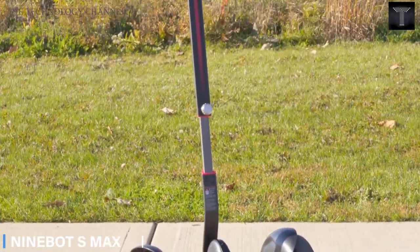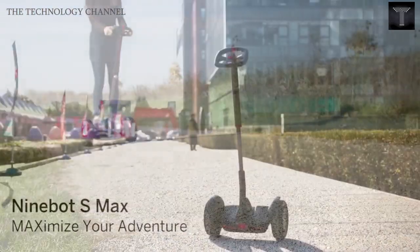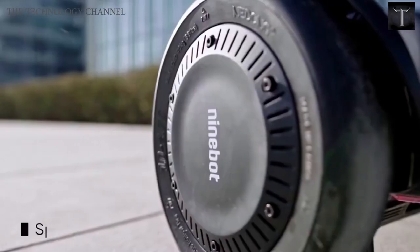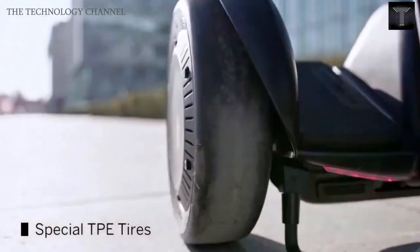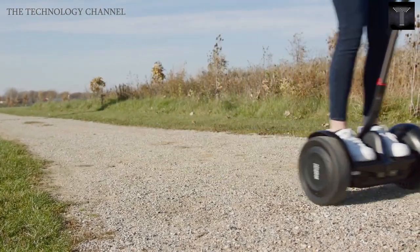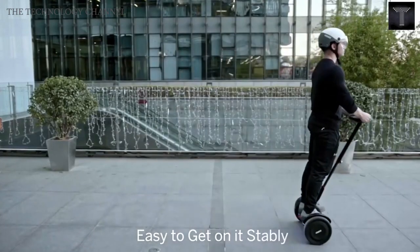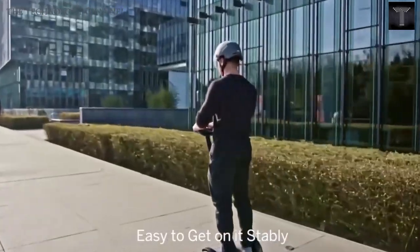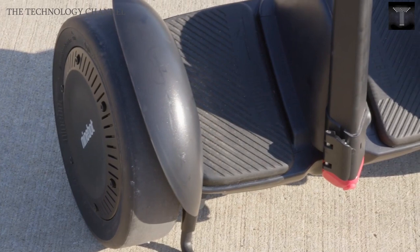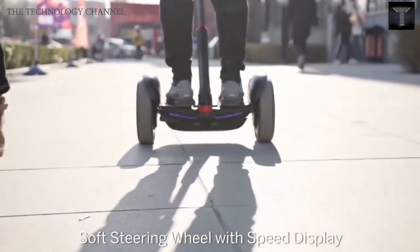Ninebot S Max. Ninebot S Max is a transporter with a high speed. You can have an exciting experience with this product. There are three different ways to use it that you can take full advantage of. You can use it by attaching a go-kart kit and upgrading your Ninebot S Max. This works with two motors and an air-cooled battery pack. You can enjoy your speed and also be safe in unusual movements. The motor of this device stops automatically, and with the Ninebot S Max, you can move fast and easily.